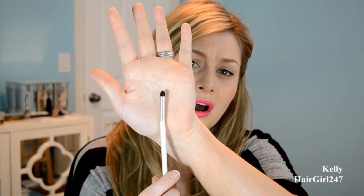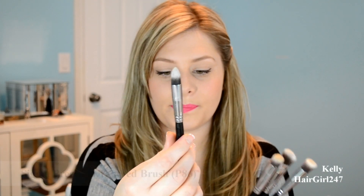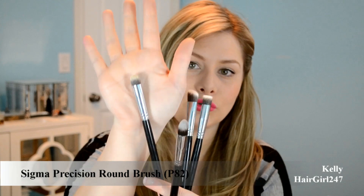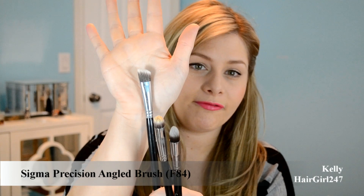This is the ELF Professional Smudge Eye Sponge — I haven't really used it that much so I can't give a good review on it. The next ones are some of my favorite brushes. This is the Sigma Precision Tapered Brush P86 — the pointy one. The Precision Round Brush is the P82, the Precision Angle Brush is the P84.